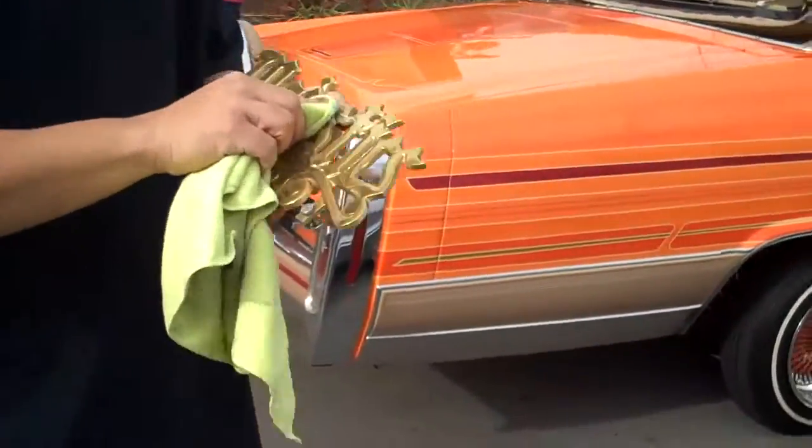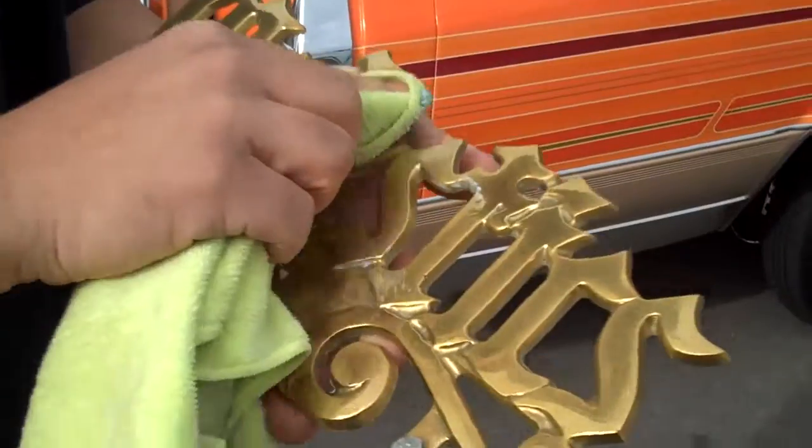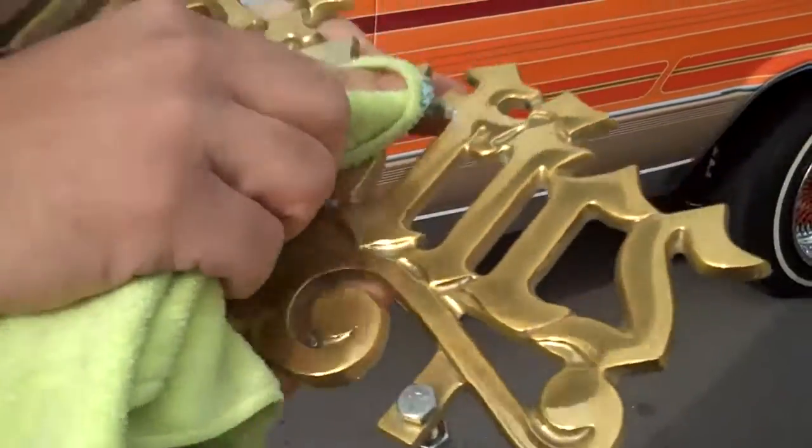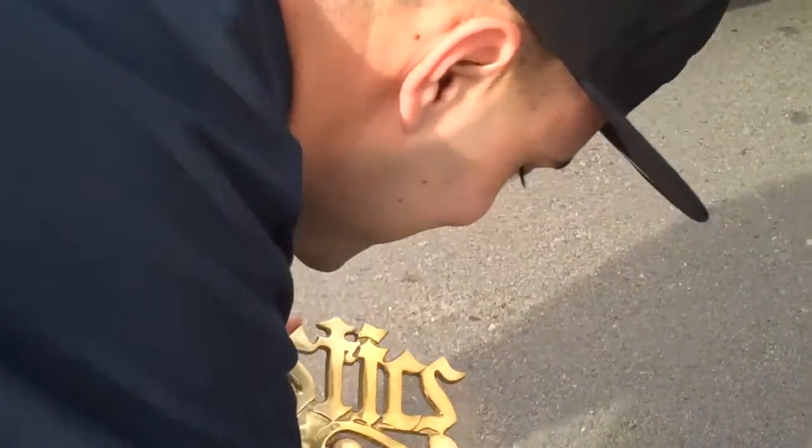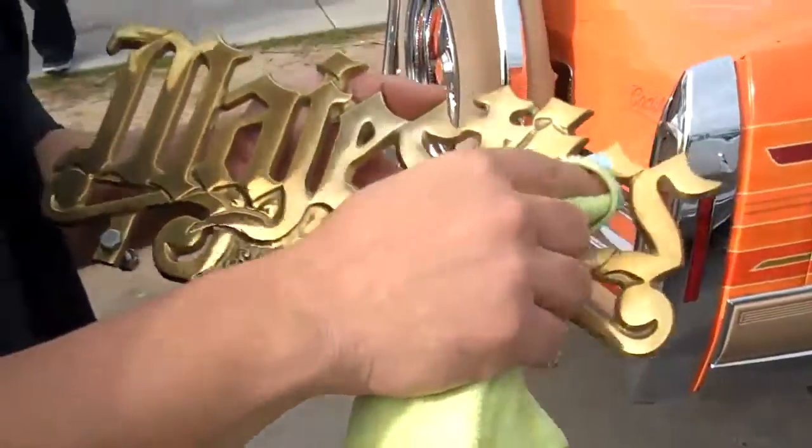All right, back to the plaque cleaning. I'm going to put this on YouTube — how to clean your plaque. Now what product are you using, sir? Blue Magic. Now can you buy that at AutoZone, Cragen's, or O'Reilly's? Sure can.